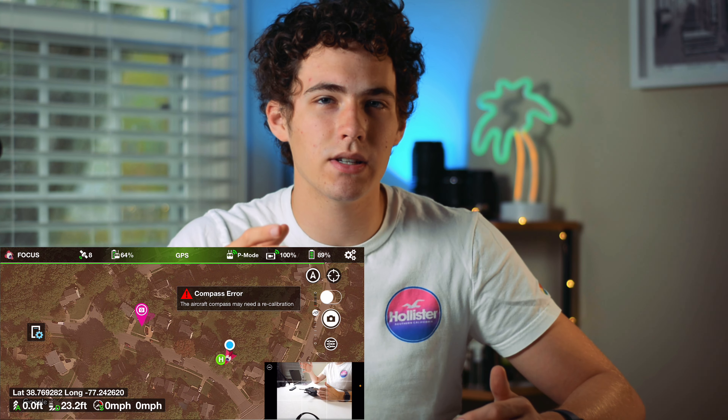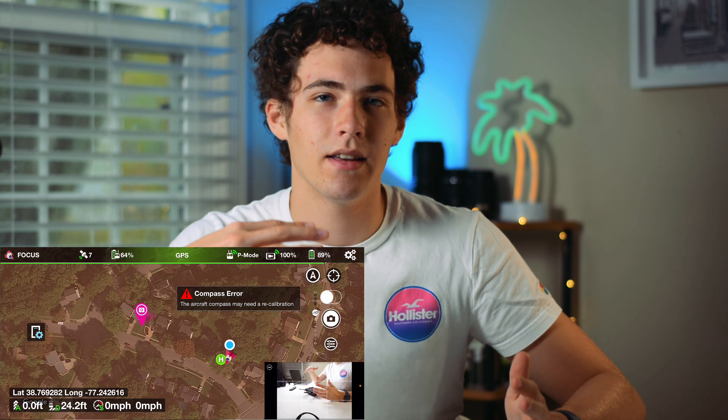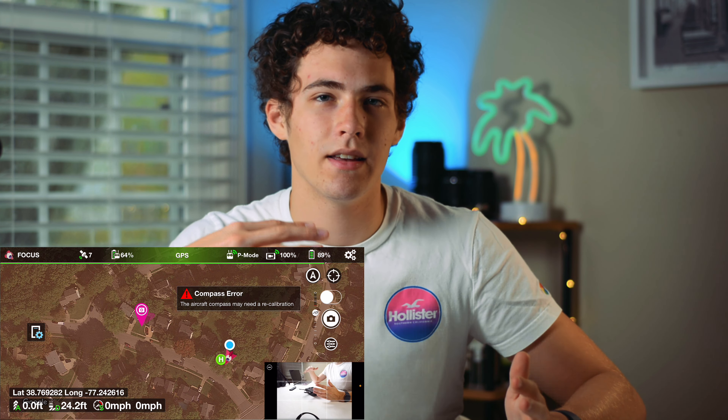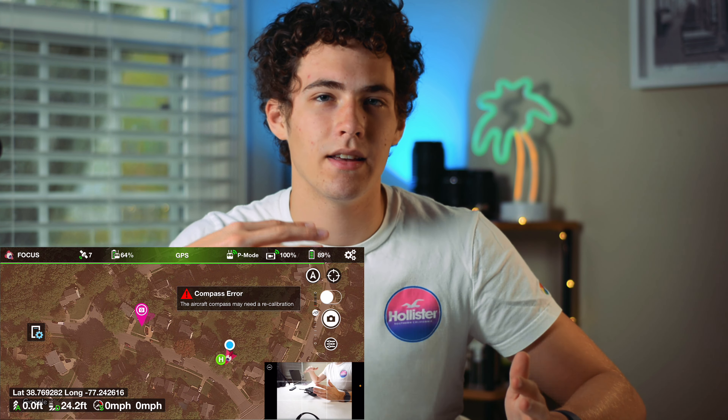The next is Focus. With Focus, you can basically set a point on the map, and then no matter where you fly the drone, it's always going to keep that point in the middle of the frame. Whether you move side to side or up or down, it's going to adjust the gimbal or the yaw — I think it's the yaw, though I don't remember.